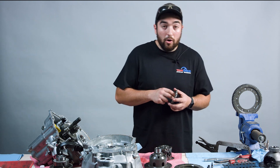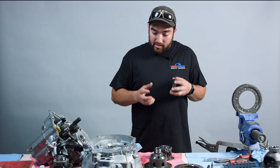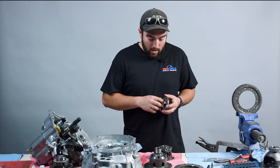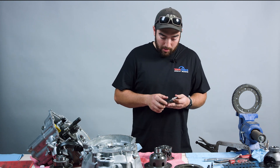If you call Cusco and you tell them what you're trying to do when you order a new differential, they will actually send these to you already set up in what they think is going to be your best bet. This one was already set. We're just going to take it apart so we can show you some things that are going on.